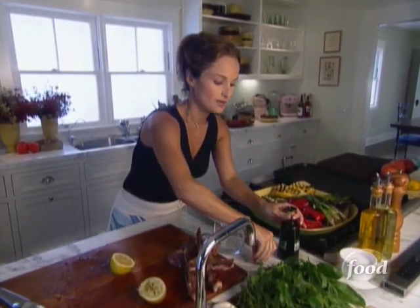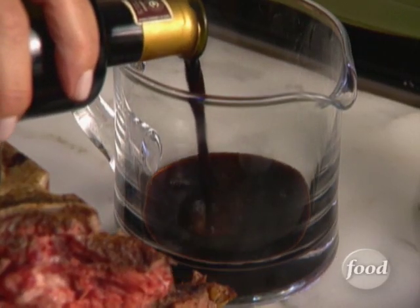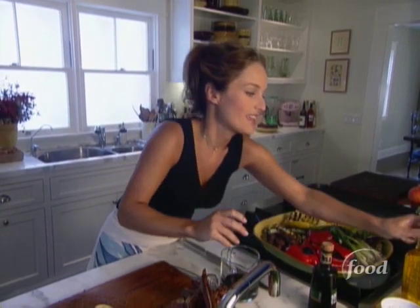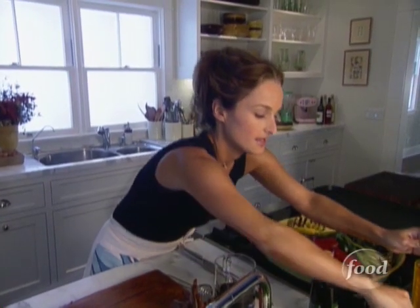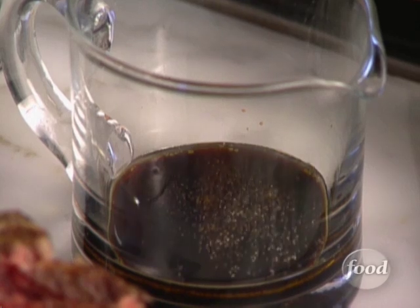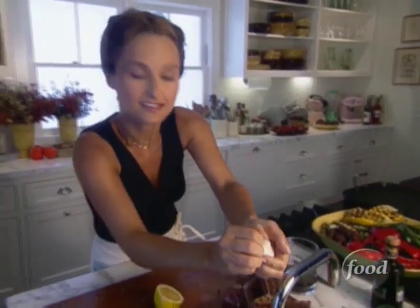So let's make the vinaigrette. We're going to use about three tablespoons of balsamic vinegar — it's sweet and it's going to go great with our vegetables — and a couple tablespoons of olive oil. Some salt, some freshly ground black pepper, and a garlic clove. So let's mince a garlic clove.